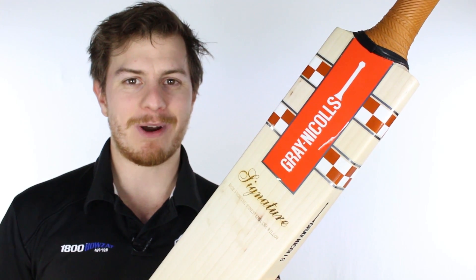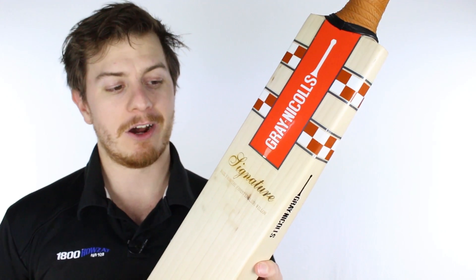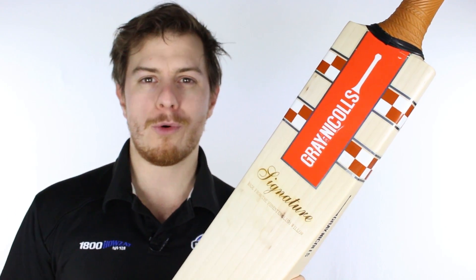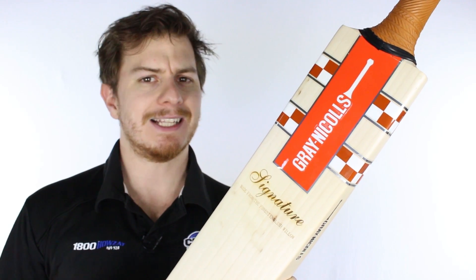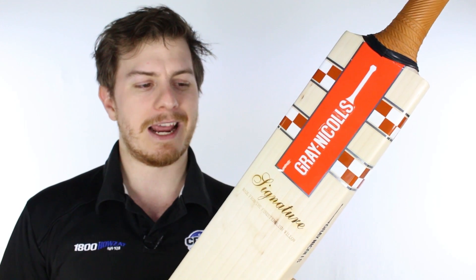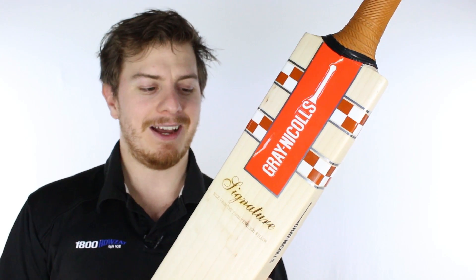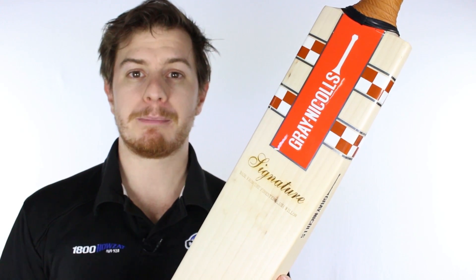G'day guys, it's Steve here from the Greg Chappell Cricket Centre. If you've made it to this video — a review of the Signature bat from Gray-Nicolls — you've probably already had a look at the Kaboom David Warner Players Edition and thought 'that's a nice bat, but it's a bit flashy and I'm not sure I want to walk out with that.' Well, don't worry, we've got you covered.